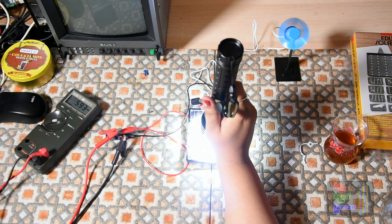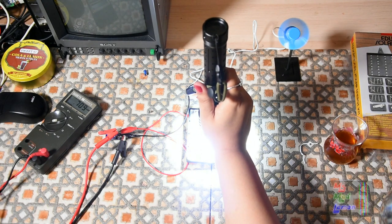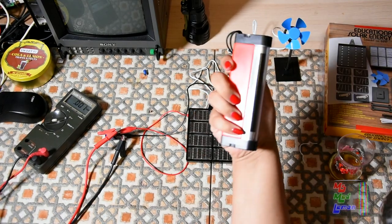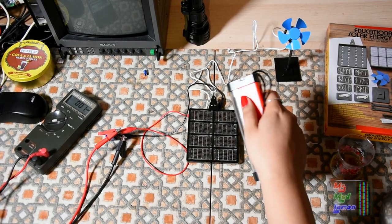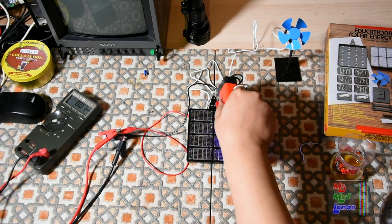So there you go - if you're doing projects with solar power, add a capacitor on it. Let's try something - do solar cells react to this black light, the UVA bulbs? I guess not. So ultraviolet - no?